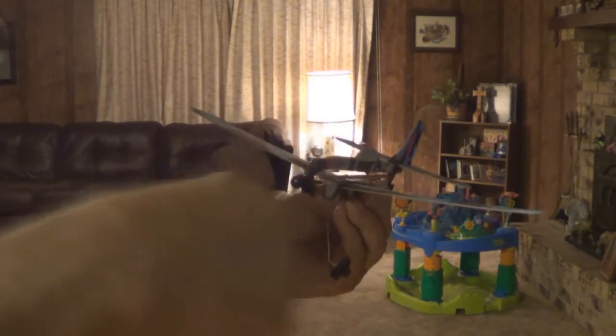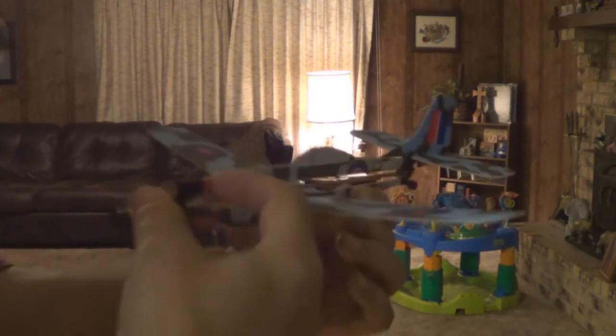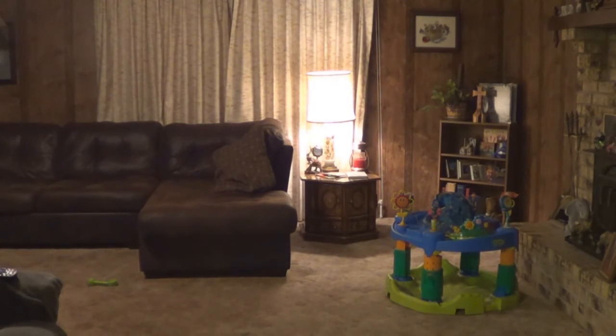It doesn't have to be wound up too tight because we don't have a lot of room to fly it here — we just want to see how it does. That went pretty good! Flying barely straight. Let's give it another try — that looks good. Let's take it outside.